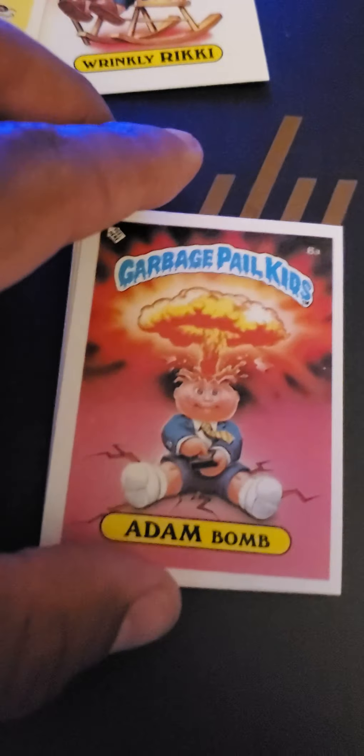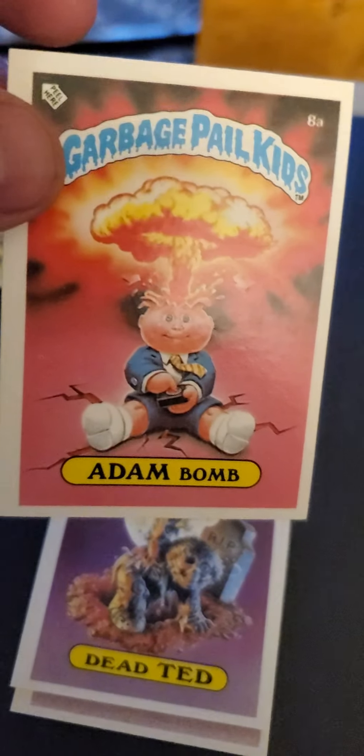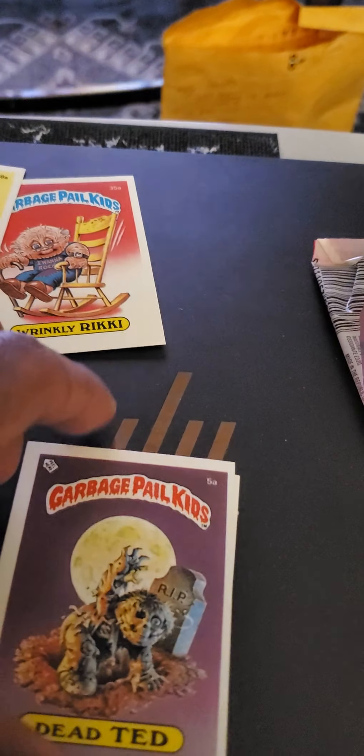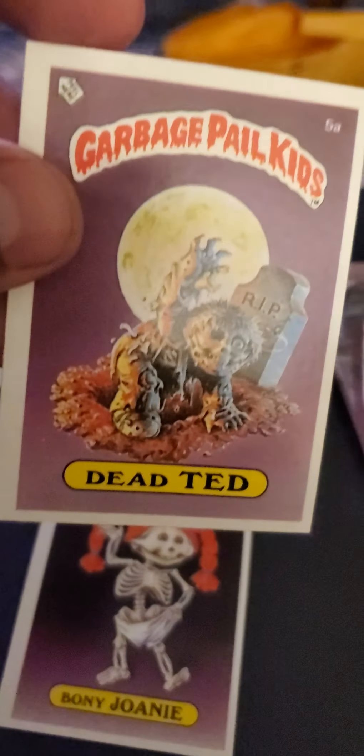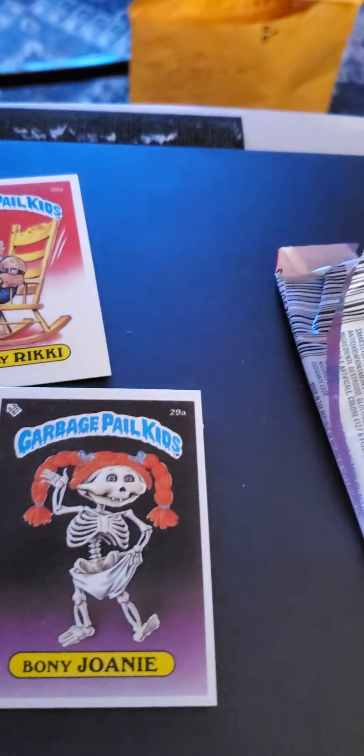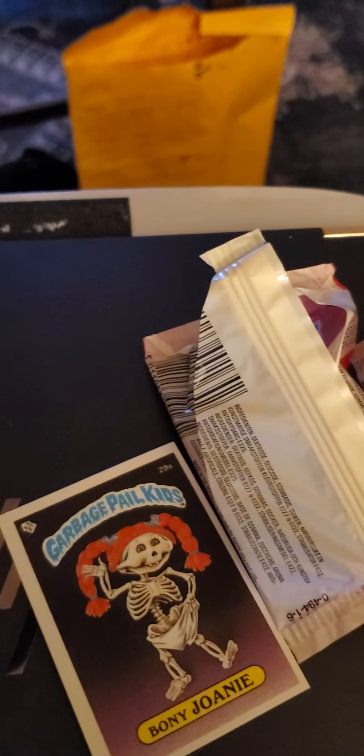No way! That's cool — we got an Adam Bomb, gloss. We also got a Dead Ted, very nice, very nice, very nice. And then the last one's a Bony Joni. Of course the gum is stuck on there, so it's hard to get that off, but these are three big, big, big cards.